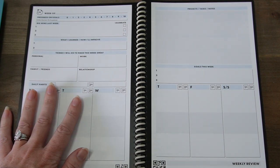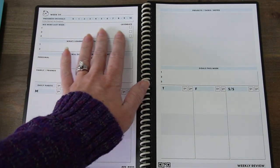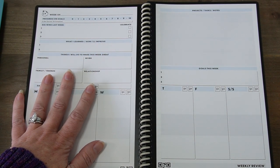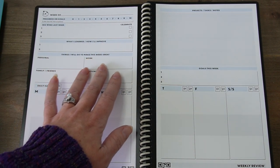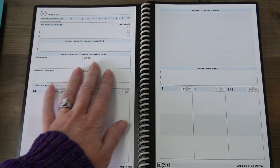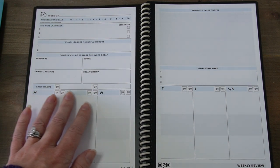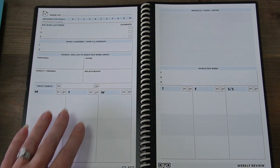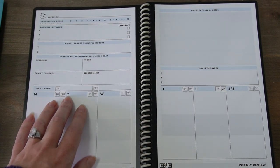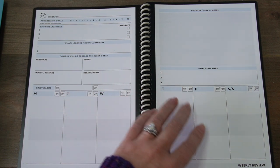I love the weekly spreads here for Panda Planner. It's got progress on goals, big wins from last week to help you celebrate that, what I learned and how I'll improve, things I will do to make this week great in my work life, in my personal life, with my family and friends, and with my relationship. And then any habits that I wanted to add for any day of the week — first habit, second habit — I can put the habits here and mark them off as done in each square.